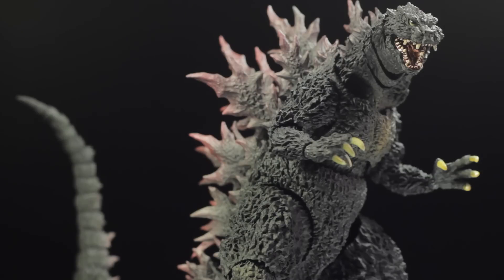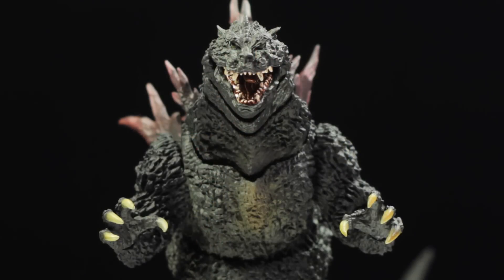Hello everyone, it's Diego Doom here today and we're going to be reviewing SH Monster Arts Godzilla 2000 Millennium. This version of Godzilla is actually based on an unused Godzilla concept created by sculptor Yuji Sakai. This unused concept has a more fearsome and more monstrous look as compared to the finalized suit design, also known as Mirai Goji.